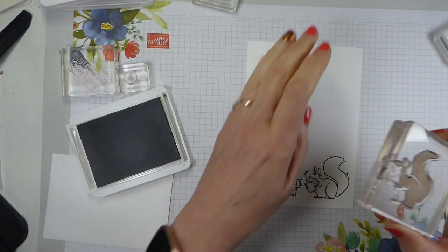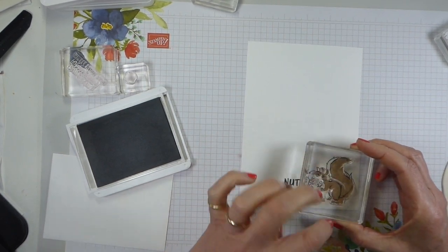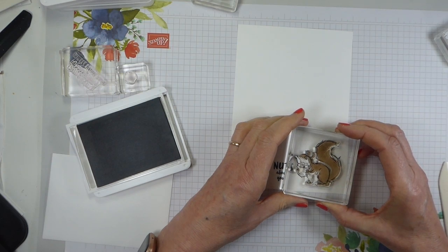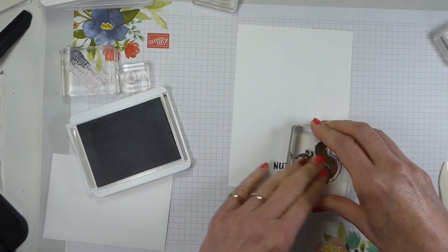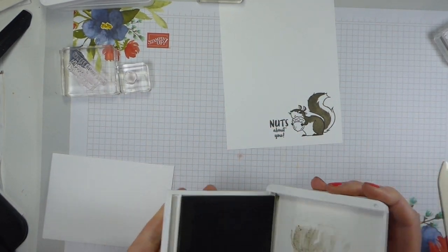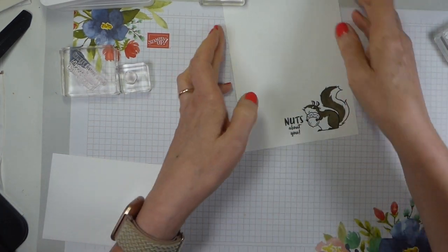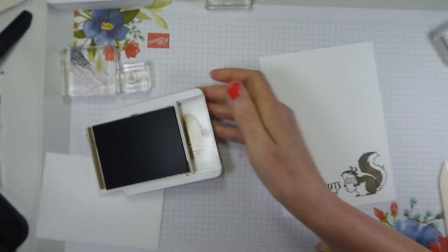For two-step stamping, all you need to do is ink up your second stamp and just find a couple of points to line up. I'm going to line up with the feet and the ears - I will look at where the tail is, but that is not my main focus. Then just stamp down. And there we have a nice grey squirrel - that nice soft grey. That's all we need the Grey Granite for. If you're doing a grey granite squirrel, you will need more ink pads because we do still need to be able to do acorns and branches and things.